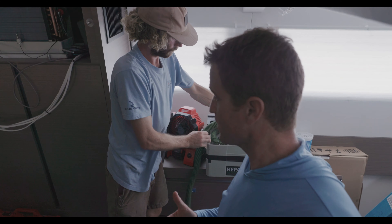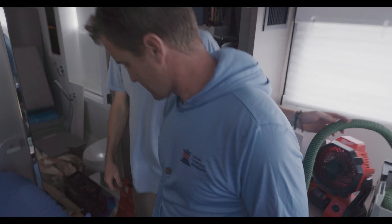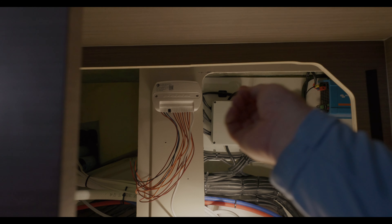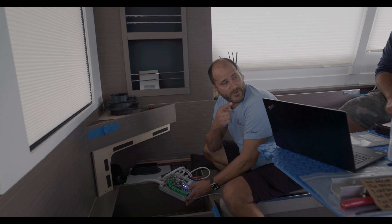Mike is running wiring for the underwater lights — mounting the controller, switch, and fuse block. The controller for the underwater lights allows them to be wirelessly controlled in terms of light color, sequence, and intensity.